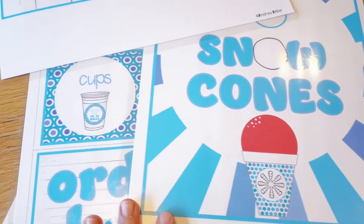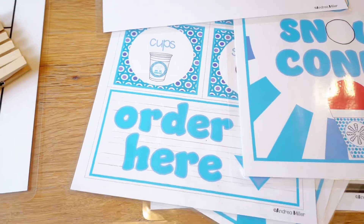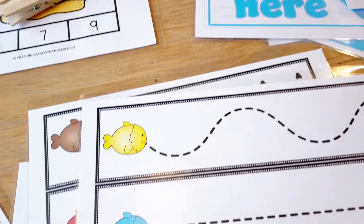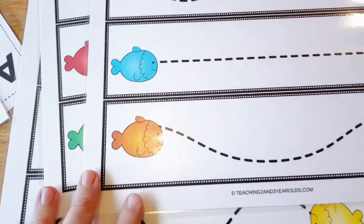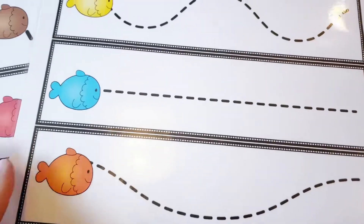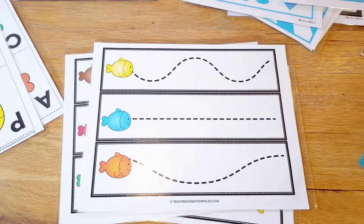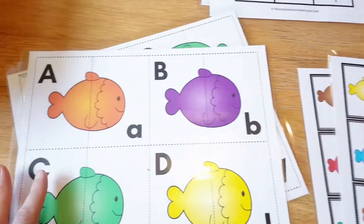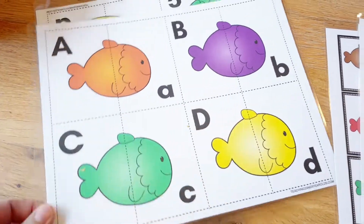We're also going to do a snow cone shop in dramatic play — keeping it easy and simple but with stuff the kids relate to. Then we'll have a few fine motor activities. I'll cut these out into long strips, put them in a basket with a dry erase marker — the kids really love those.